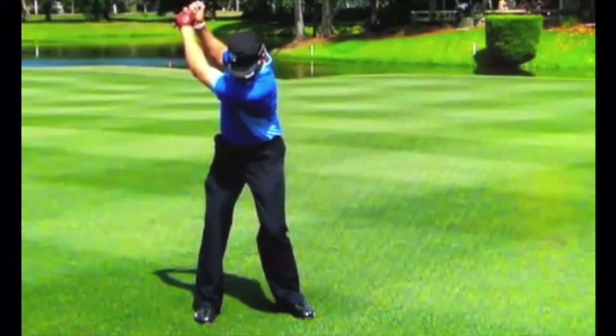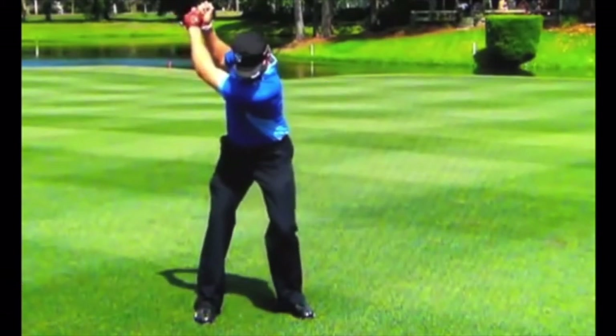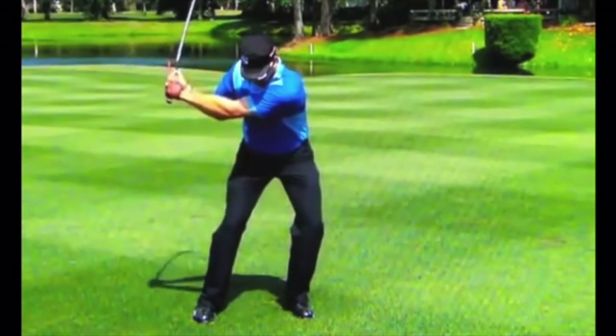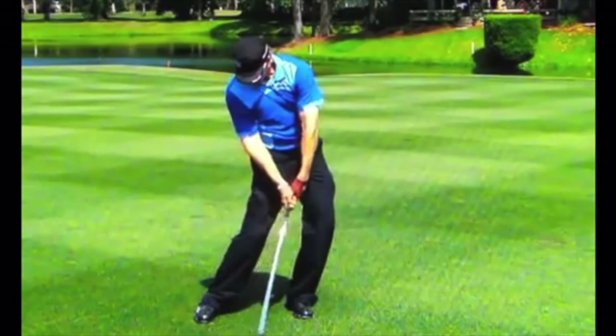Because the ball is on the ground, he can't make quite as drastic a slide move. He'll still move forward but not as much, because with the ball on the ground the low point must be more precise to catch the ball solid. His instincts won't let him move too far forward. As he comes in and gets into a great impact position, you can really see the handle leading the club head — quite excessively compared to some players — with the left wrist really bowing down.